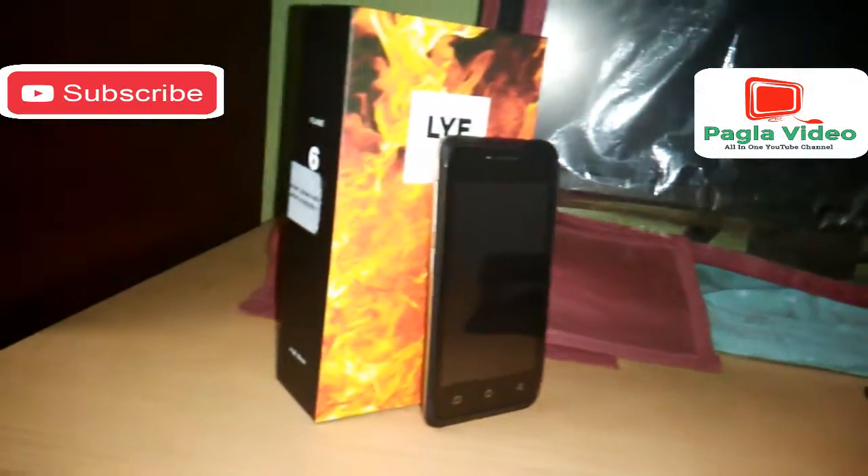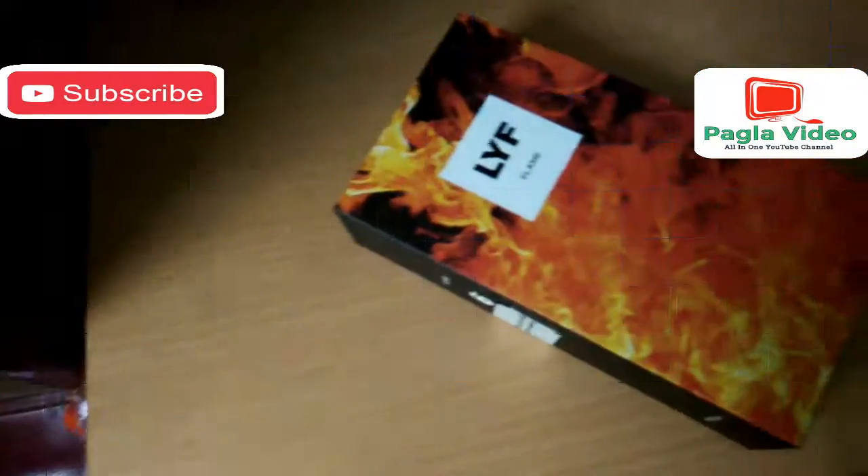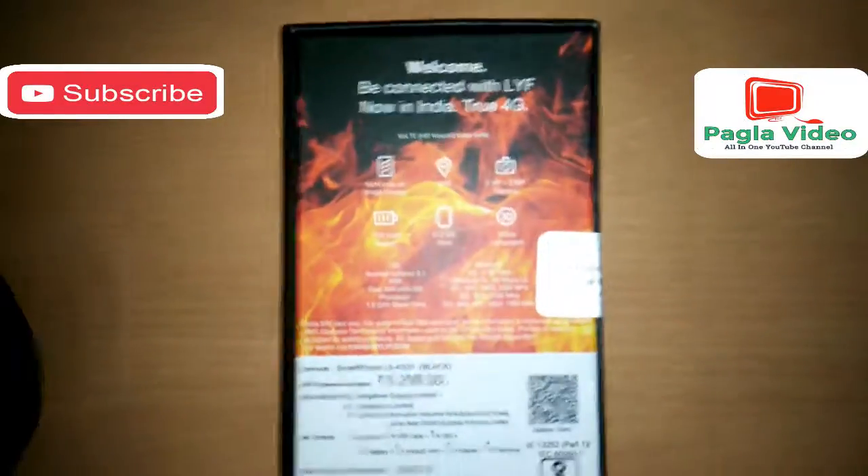I already purchased this box and I will get a Jio SIM with this box for free. It gives you three months of unlimited 4G, voice calls, and SMS. You already know about it, so anyway let's start the unboxing of the Flame 6.